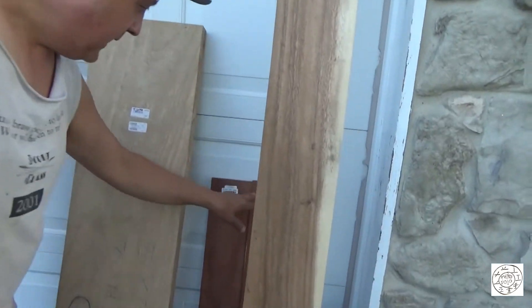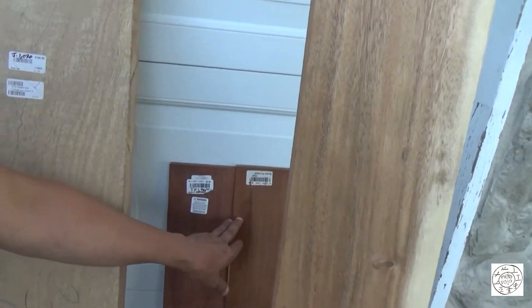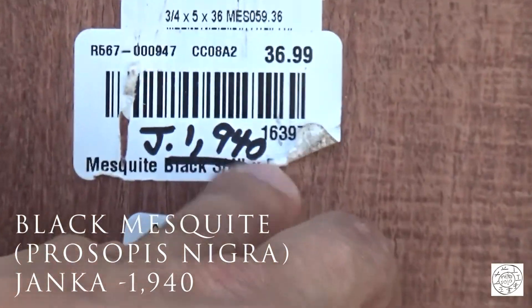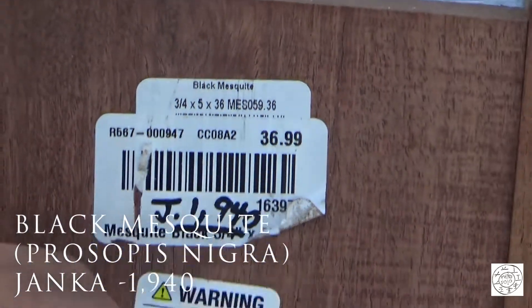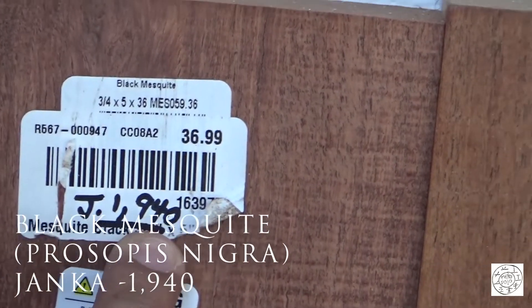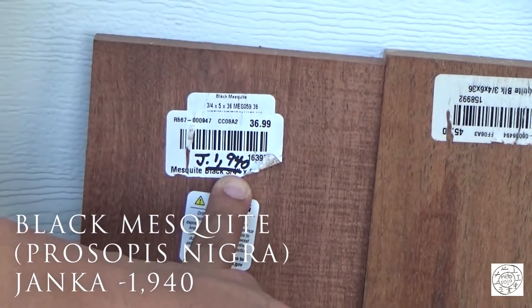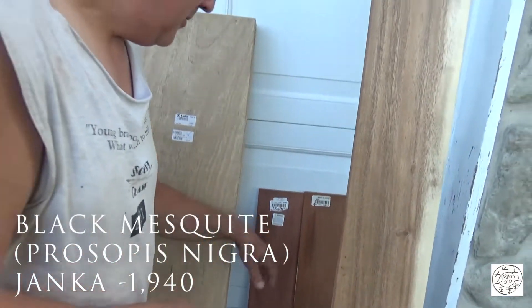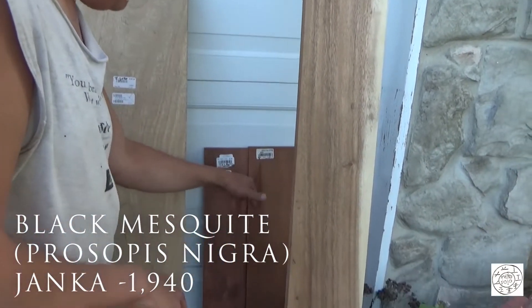Back here we have black mesquite, and it has a Janka of 1,940, which puts it, if not automatically Egyptian drill, it's borderline crutch drill if you can't get it with Egyptian drill — so you'd go up one level.